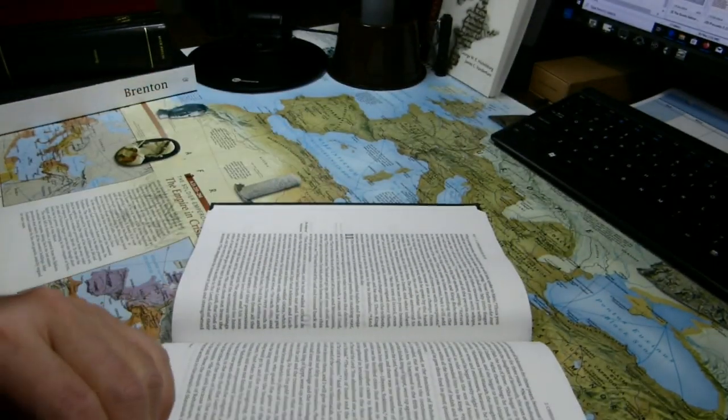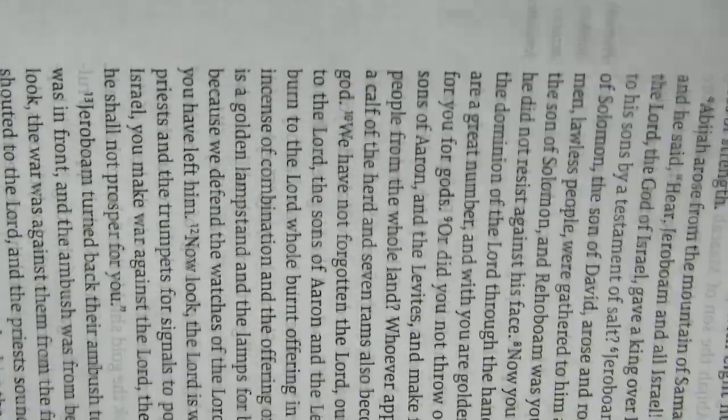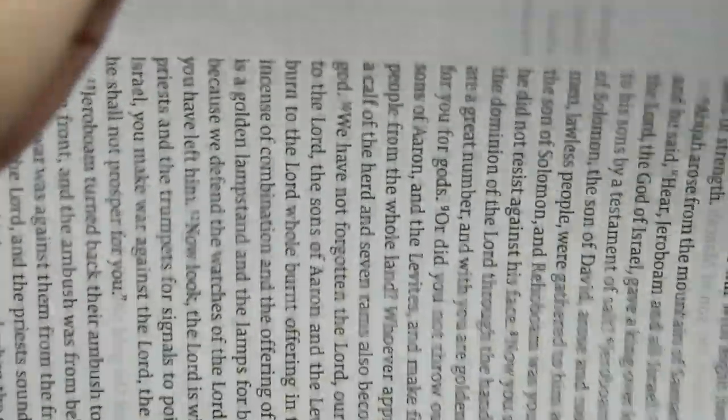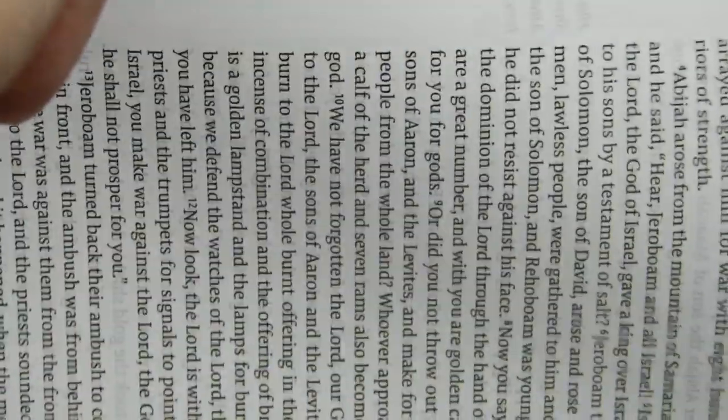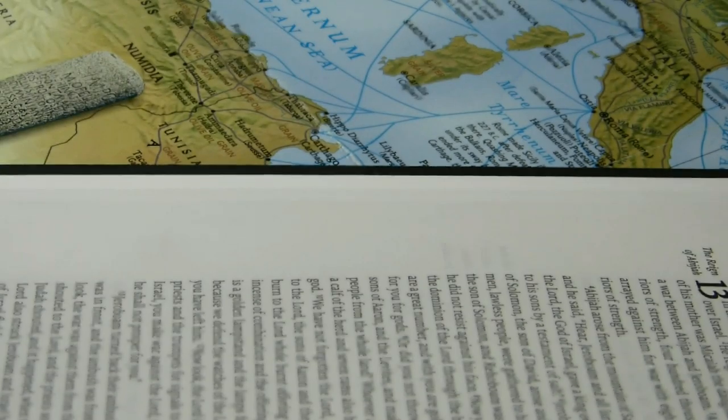It is line-matched. Let's see if I can show you that easily. You should be able to see the text on the opposite page. The print from the opposite line, on the opposite page, should be overlaying the print on this side. And it does.